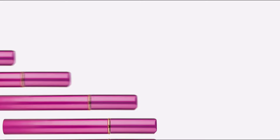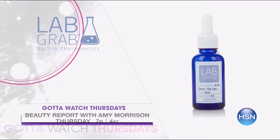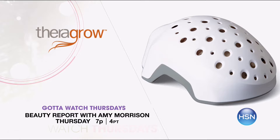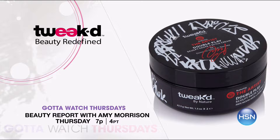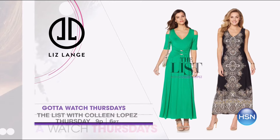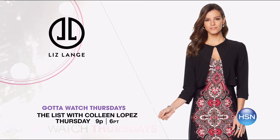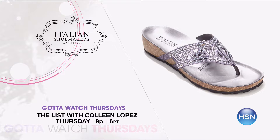Join Amy Morrison and Colleen Lopez for Gotta Watch Thursdays. Spring is all about pops of color. Beauty Report with Amy Morrison at 7 PM brings you the theme Spring Forward — the premiere of Lab Grab, an anti-aging skin care line using minimal ingredients for maximum results, and the launch of TheraGrow, an at-home laser hair regrowth treatment. Plus Tweaked is back with sculpting paste and smoothing cream to customize your hair's texture. Spring Soiree on The List at 9 PM — join Colleen and Liz Lang for effortless wardrobe transition pieces, beautiful maxi dresses, an ultimate cardigan, and Italian shoemaker's Emily footbed sandal.